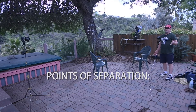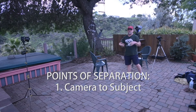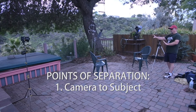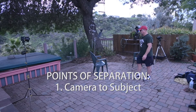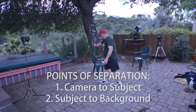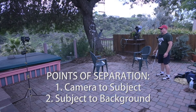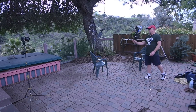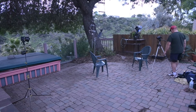There are two points of separation you want to achieve in an interview setup. The first is separation from the camera to the subject, because you're often interviewing people who aren't used to being on camera — a beekeeper or a professional who's not used to it. You want to disarm them by putting the camera farther away so they forget it's there. The second key point of separation is from the interview subject to the background. I shoot almost all my interviews with a 50mm lens at a 1.4 iris, which gives a nice soft background with shallow depth of field.